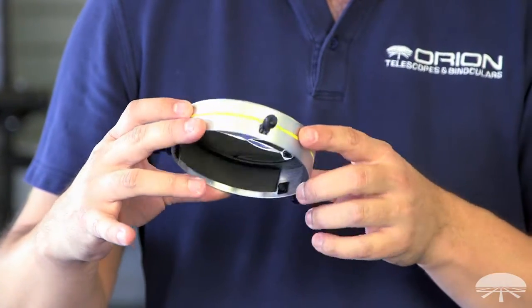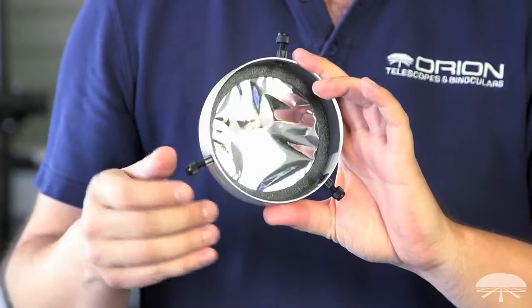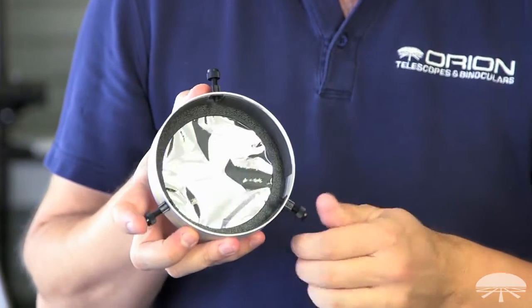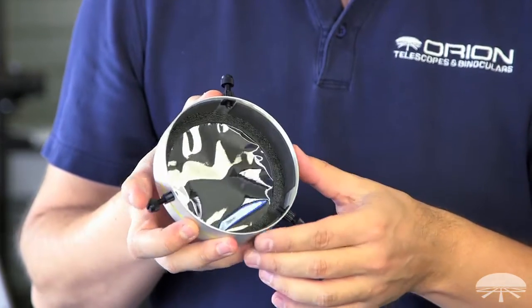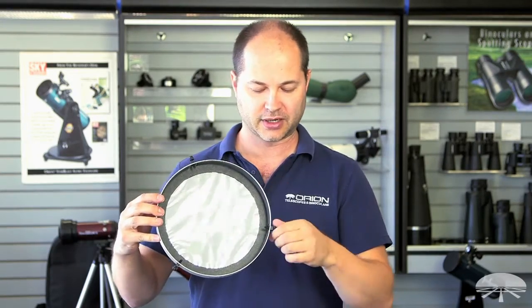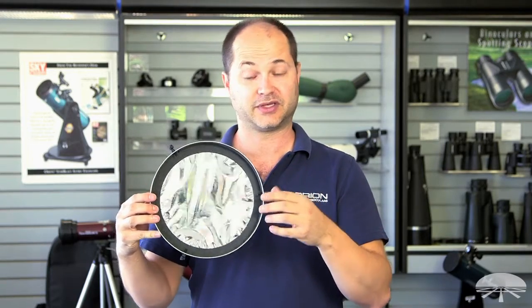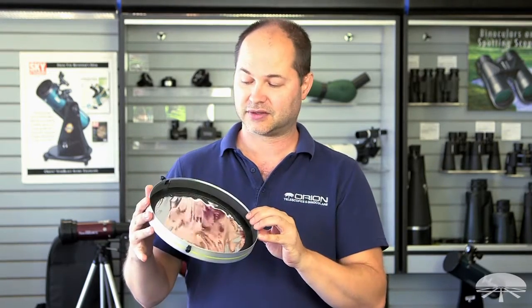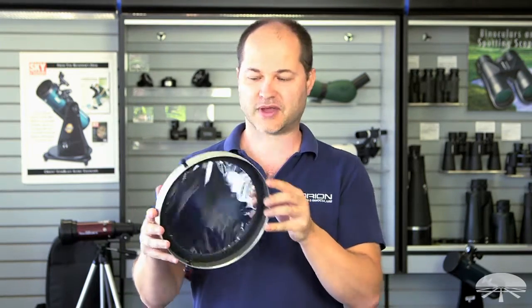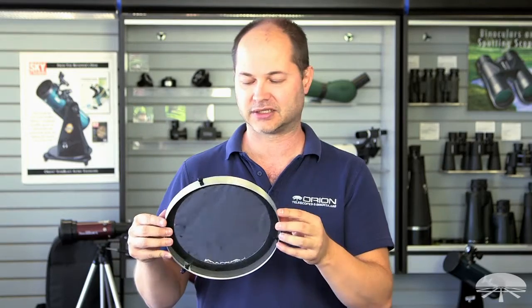The filter is placed in an aluminum housing just like our standard glass filters, and there is some felt on the inside to give you a nice grip, as well as these set screws on the side, which in case your telescope is slightly smaller than the filter diameter, the set screws will grab on and give you a very secure fit. In fact, all of our filters will fit a telescope up to about a quarter inch smaller than the size listed on the filter cell itself.